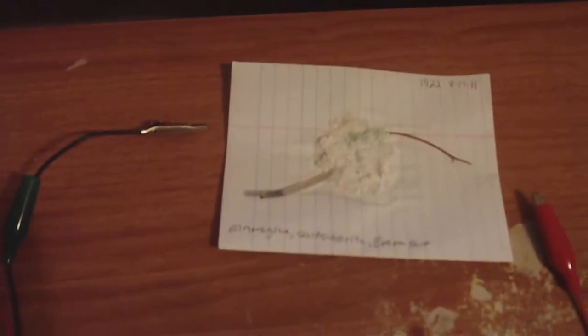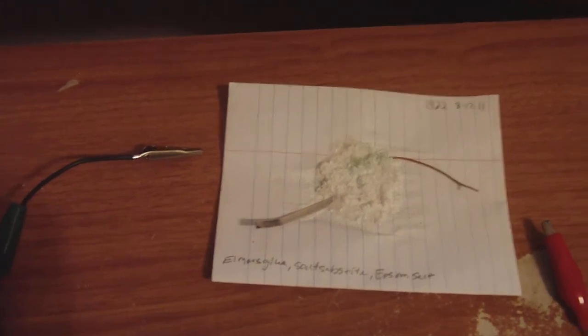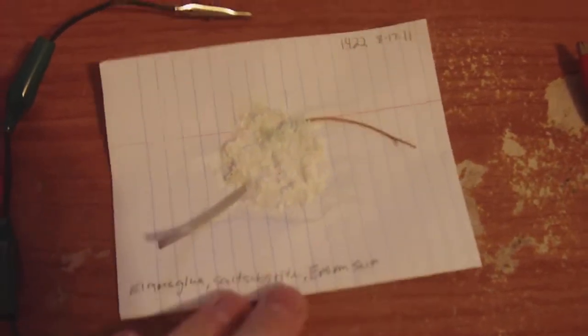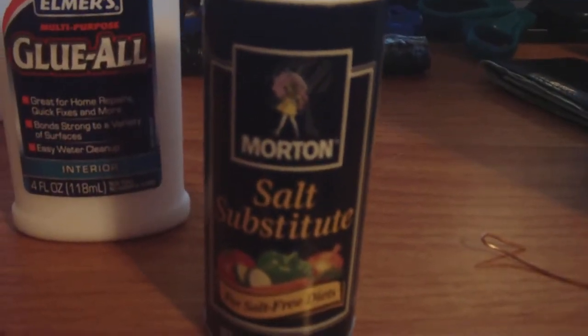So it's very important to never add water again. If your cell needs water added to it, then it's using water as a medium, a transport — you don't want that. And I proved it twice that you can make a cell that doesn't need water. The secret ingredient is something inside Morton's salt substitute.